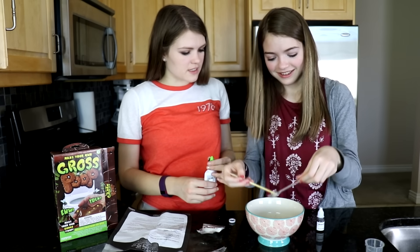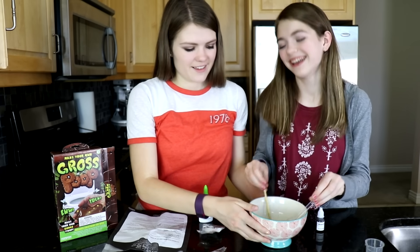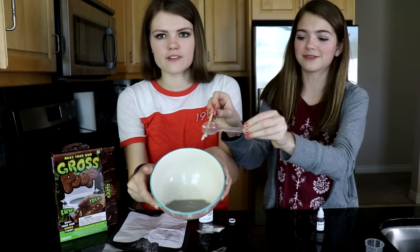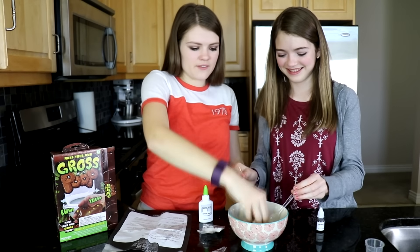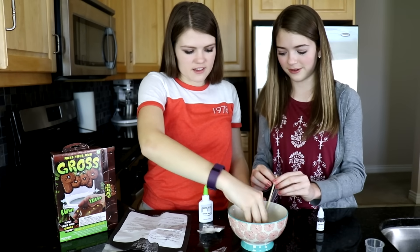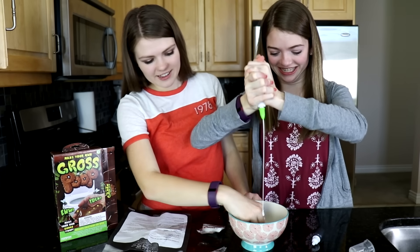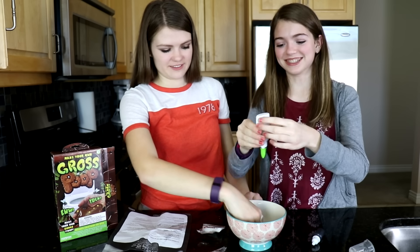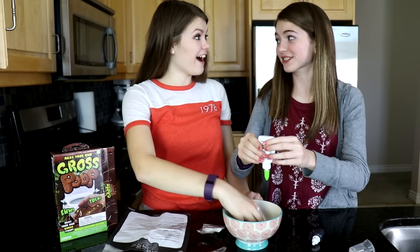We need to put more glue in — that's what makes it slime. This is what the consistency looks like, it's just a bunch of... I guess this is the slime. It's totally a fail. Squeeze! My hand is all glue now, honestly. It's all glue. We're gonna use this entire glue bottle. We used it all.